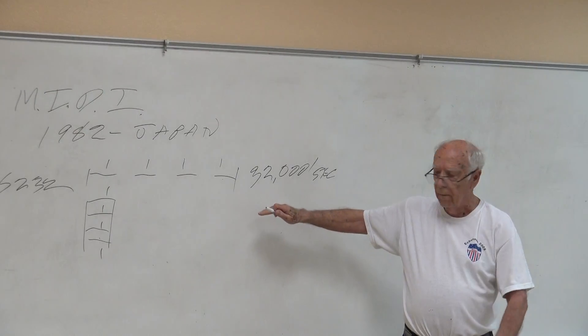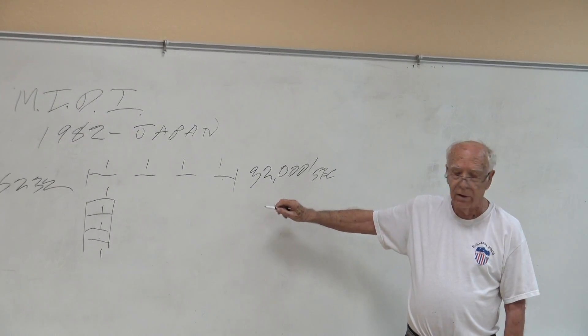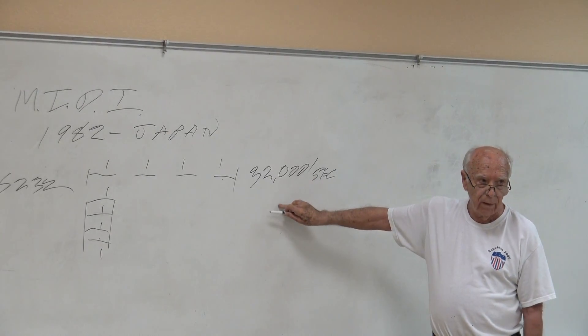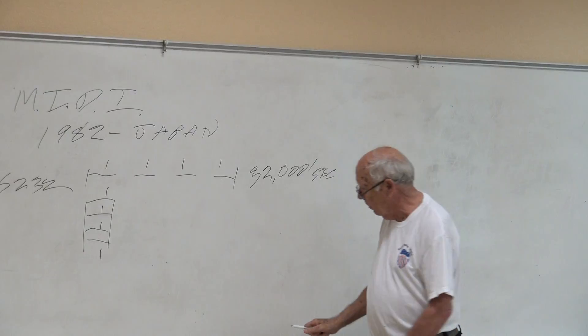Most things you do with the RS-232 or serial interface, you don't go that fast — you may go 9,000 or 11,000 baud. But for the MIDI, it's got to go fast.